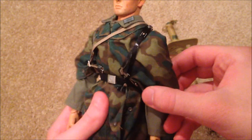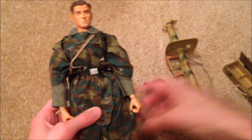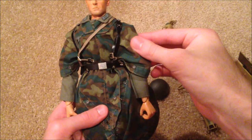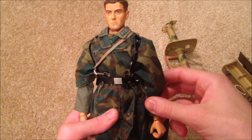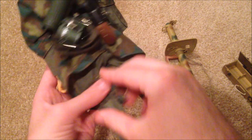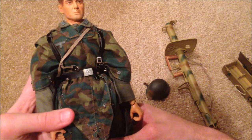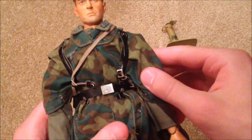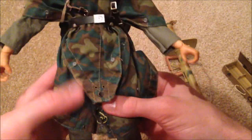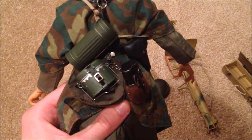Next up, let's take a look at all this gear — he's got quite a bit of stuff here. Overall the uniform looks beautiful on the figure. This piece is called a zeltbahn Italian camo, and it was hard getting it on. I think I got it on right — it looks really nice. I love the camo design. He's got it wrapped around his legs.